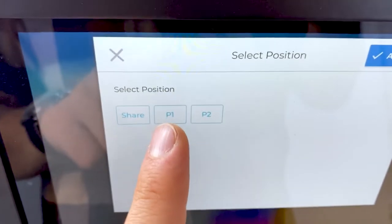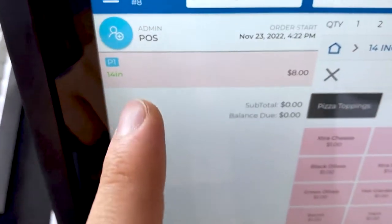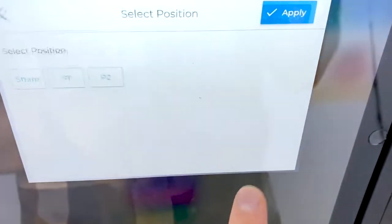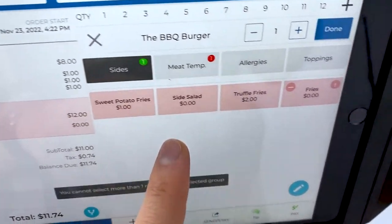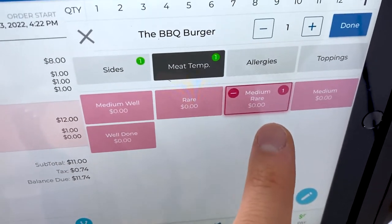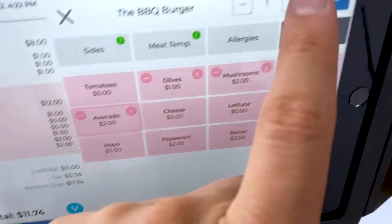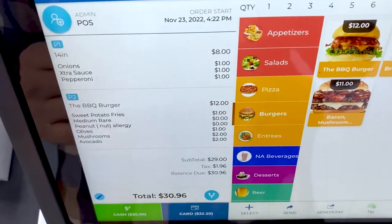The server takes their order: person one gets a pizza with onions, extra sauce, and pepperoni. Person two gets the barbecue burger — assigned to person two — with sweet potato fries instead of regular fries, cooked medium rare, with a peanut allergy noted and toppings of olives, mushroom, and avocado. Once the order is placed, it gets sent to the kitchen display so the cooks know exactly what to make.